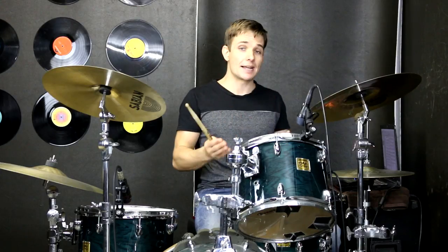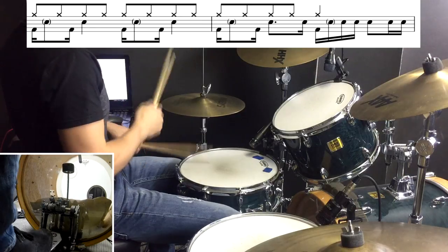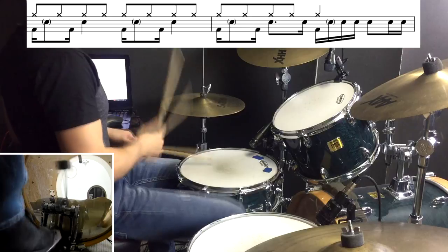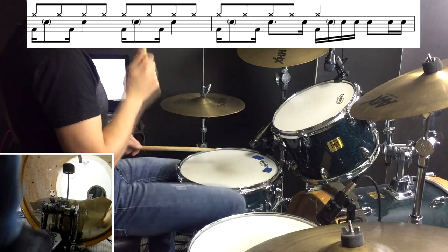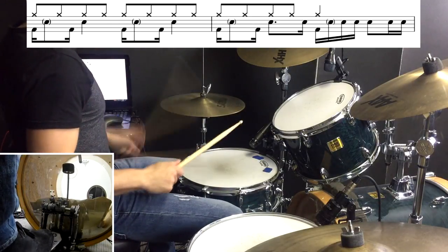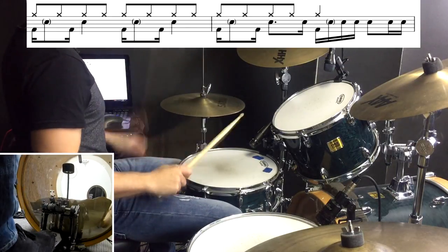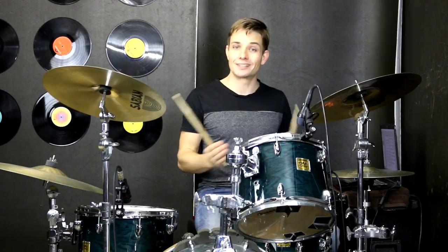From there we are back into our chorus again using this fill in the middle, and then the end of this chorus is the end of the song and the drums go like this.